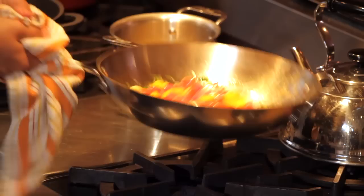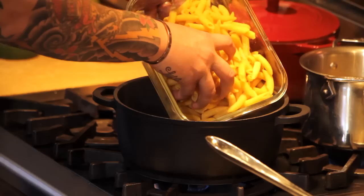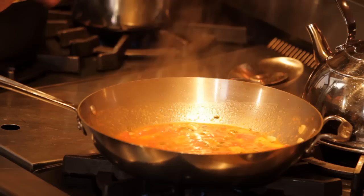Our tomato sauce is cooking now. In the meantime I'm going to cook my fresh pasta, and I'm going to use the same water that blanched the tomato. Sauce is ready, pasta is ready — you know, cooking is all about synchronization.